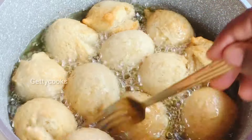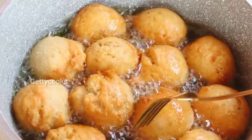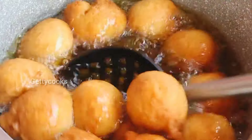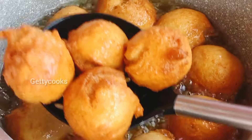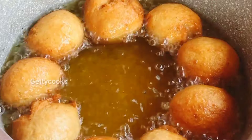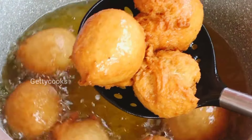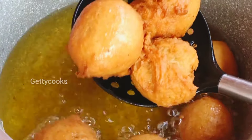Please don't forget to like this video and also share it. You can also follow me on Facebook, TikTok, and Instagram as Getty Cooks. All subscriptions are free — you do not have to pay any money. Please subscribe and follow for more recipes. Thank you!